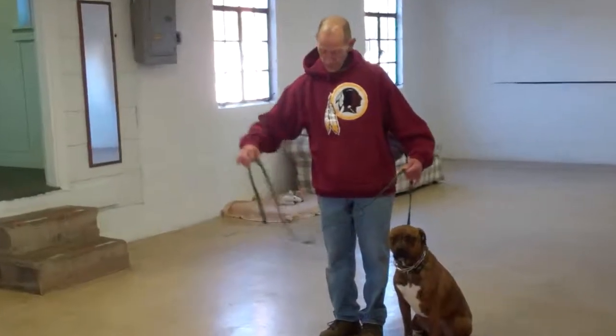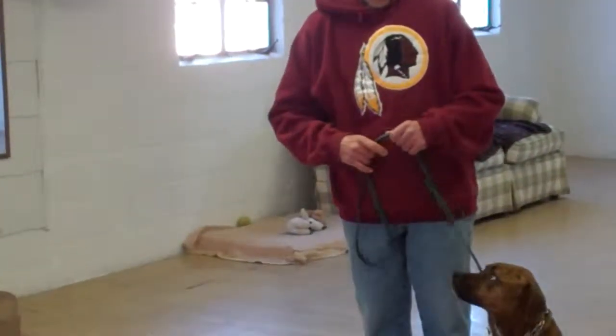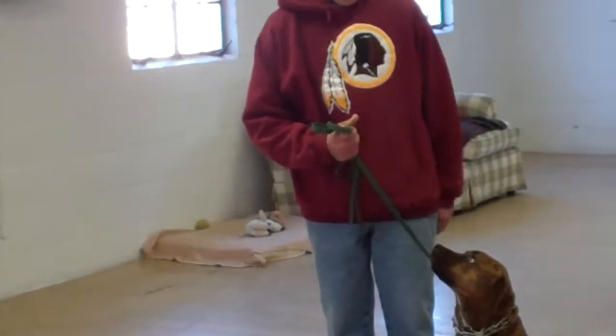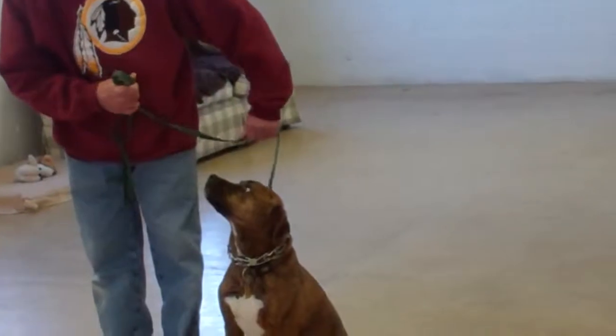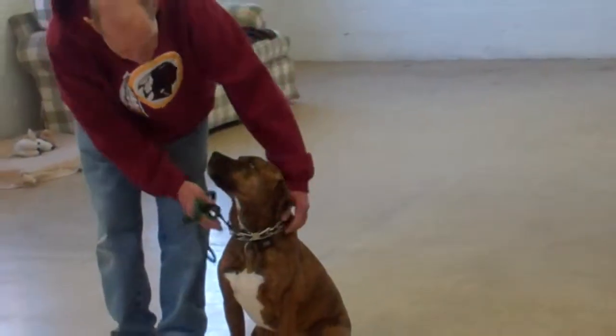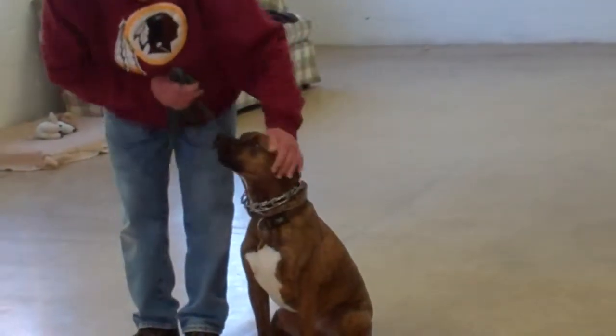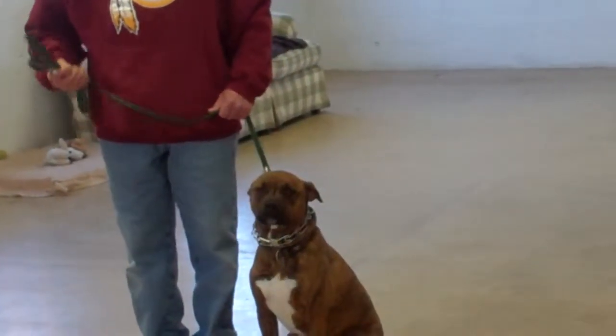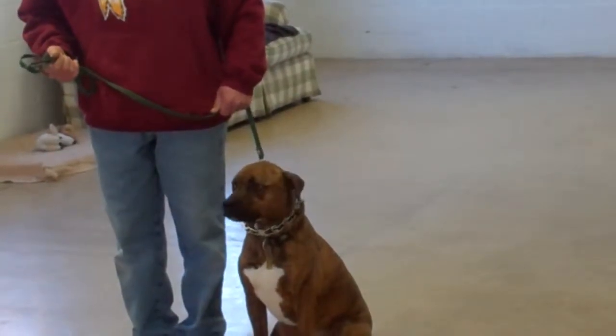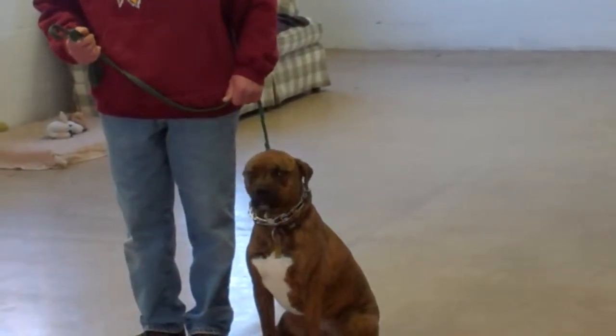Fred is using a regular six foot training leash and he keeps the bulk of that leash folded neatly in his right hand, leaving his left hand free to give the correction. The correction that we give is a tug and release on the training collar, which is the second piece of equipment we're using. Pasha Mama has been fitted with her own personal training collar and we will show you how to properly put that collar on and use it during your one-on-one lesson.